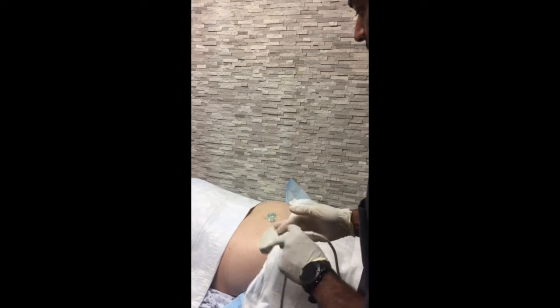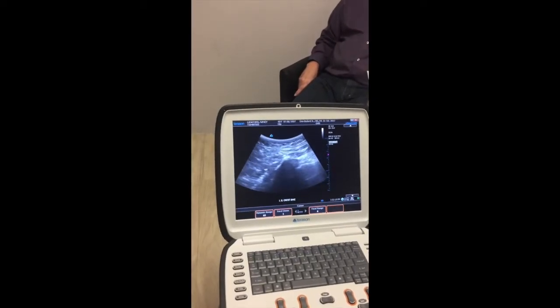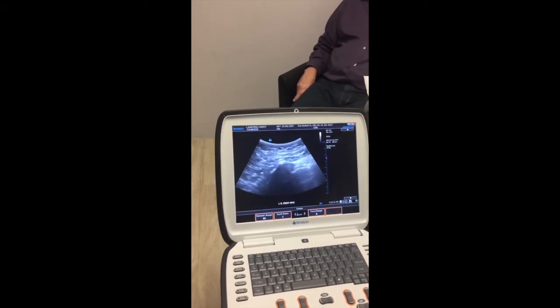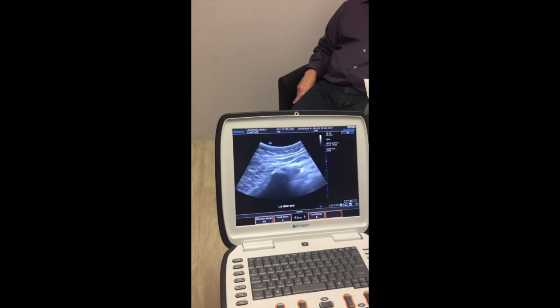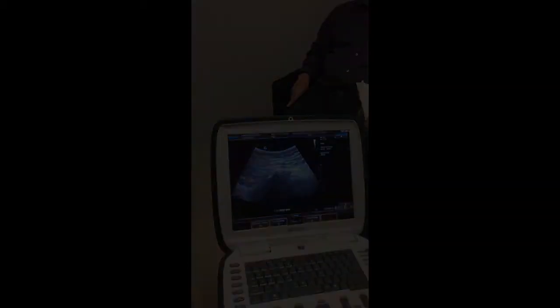We're using the curved transducer and going to find that posterior iliac crest. Here's a good shot — we are at eight centimeters of depth, and we want to get it centered on the screen. Midline is right here, so we're about four centimeters lateral to the midline of the spine.